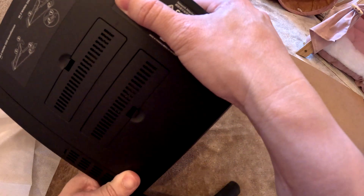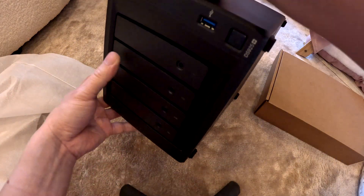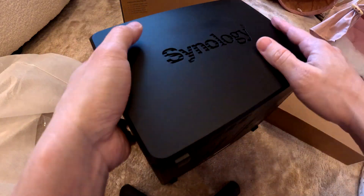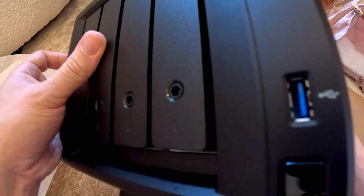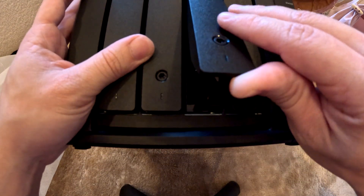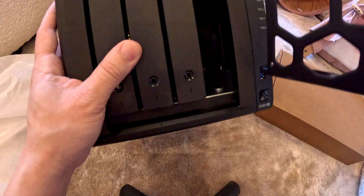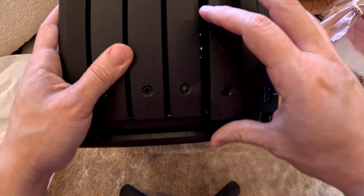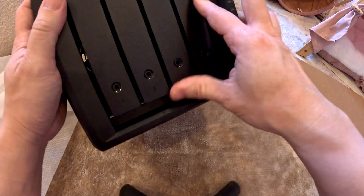DS925 Plus network attached storage — let's go to the front. There's nothing on top except the admin password, which we're not going to show. The Synology logo looks nice. We already installed two of the drives; drive three and drive four are empty. You can see the empty slots — you click them out and click them back in.